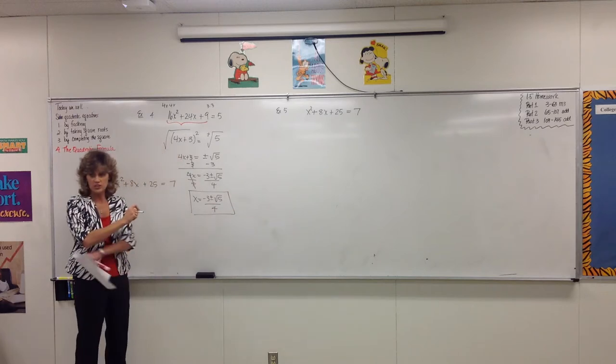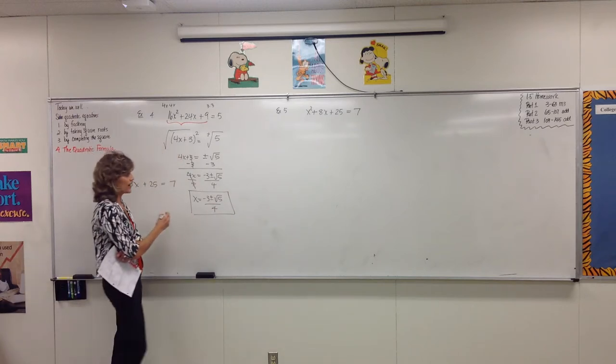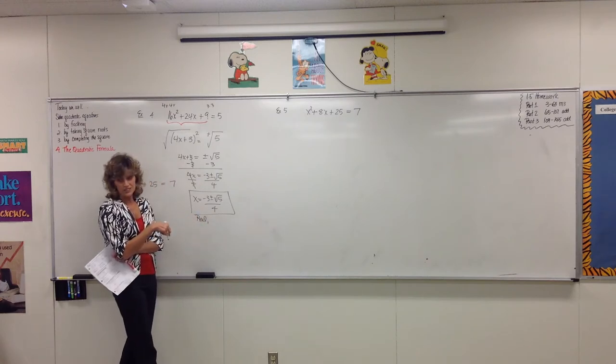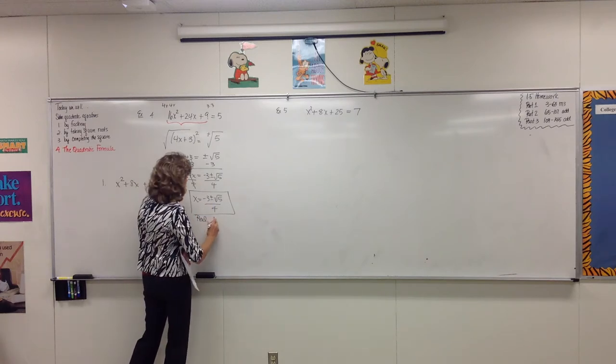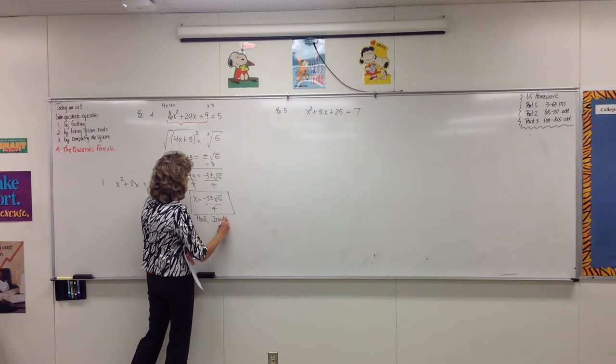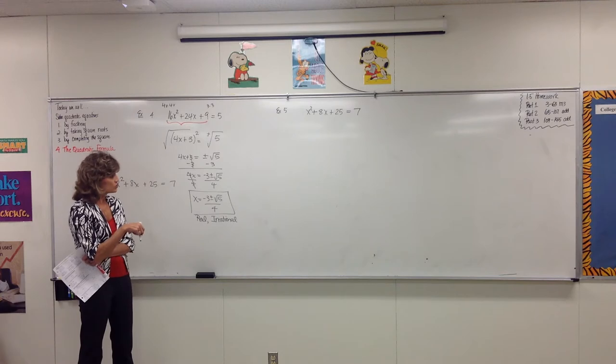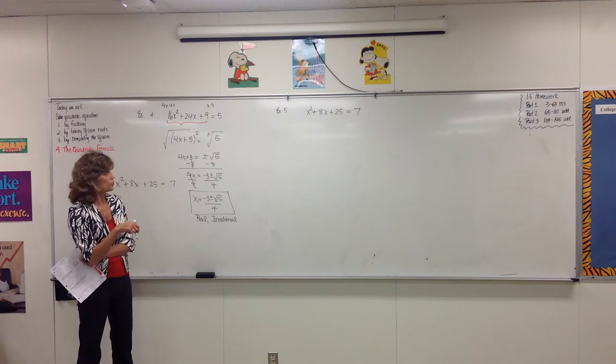Is this a real solution? Yes — there's no i in it, it is real. But what else is it? Irrational. Because you can't do anything about the fact that you got a square root of 5 in your answer. If you graph it on the x-axis, it'll show up at a decimal spot.